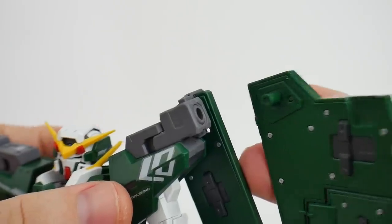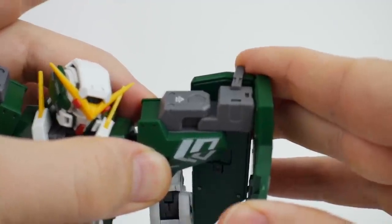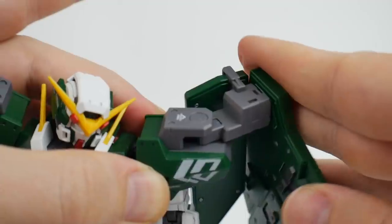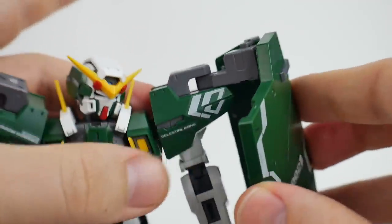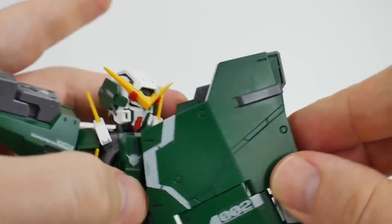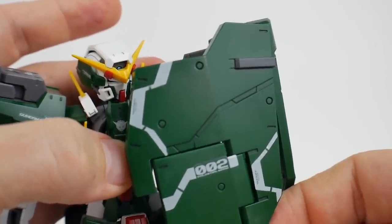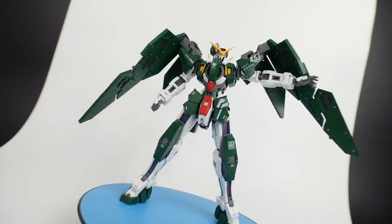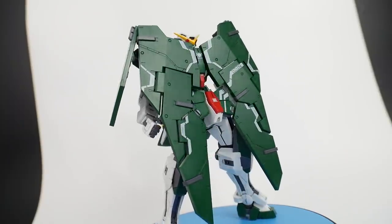The full shield is on a little peg you plug right inside, and on the shoulder there's a bit of articulation so it can move back a little. It can also go forward, so when he's in defense mode he can guard himself. Here he is with the shield more open, as well as in defense mode.